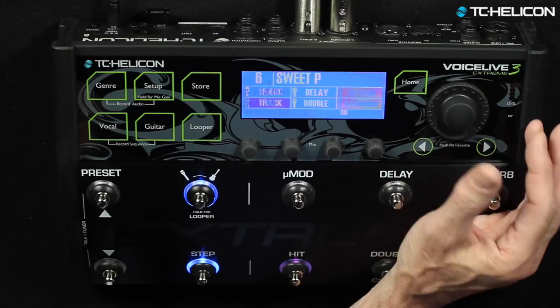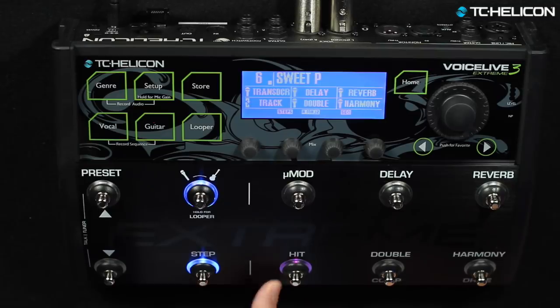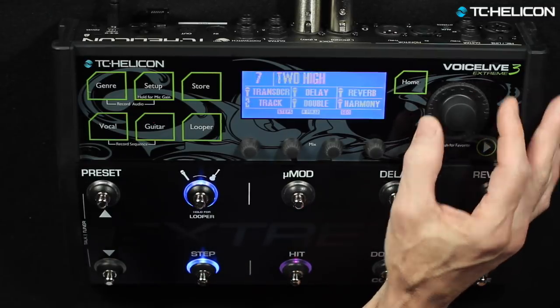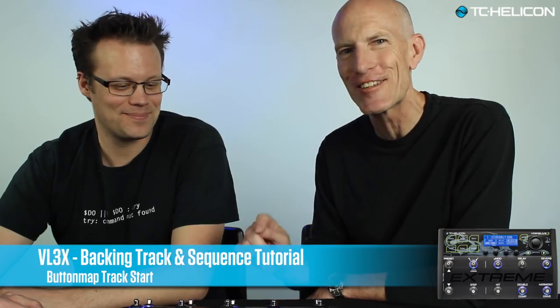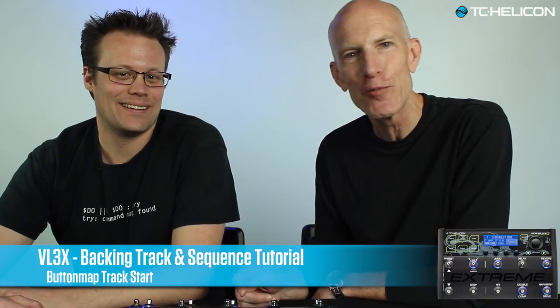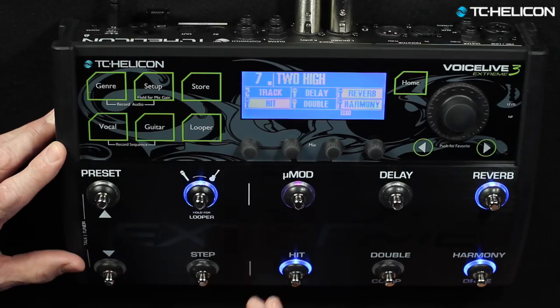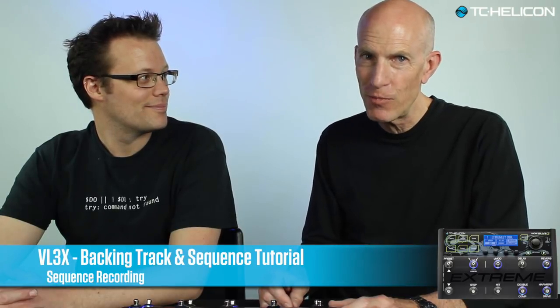It's probably a good idea to put the track button on the same button every time on every preset, or you're going to be turning on micro mod when you expect to play the track, et cetera. Now that we've got a track in there, let's do some automation, which means as the track plays, you can automate the button pushes so that you don't have to do that while you're playing and singing.